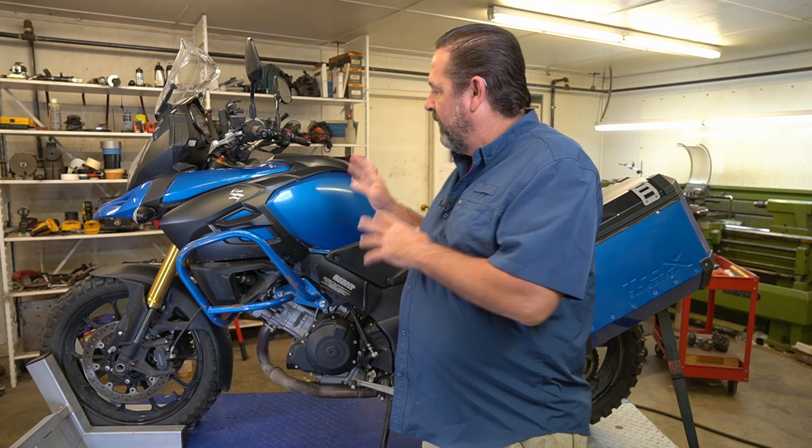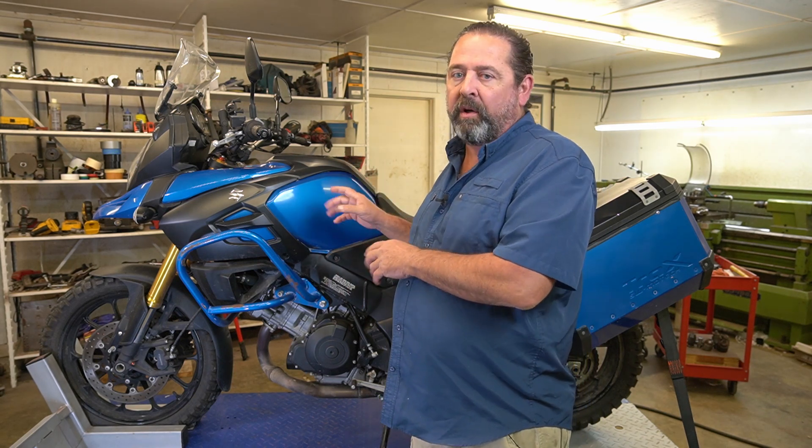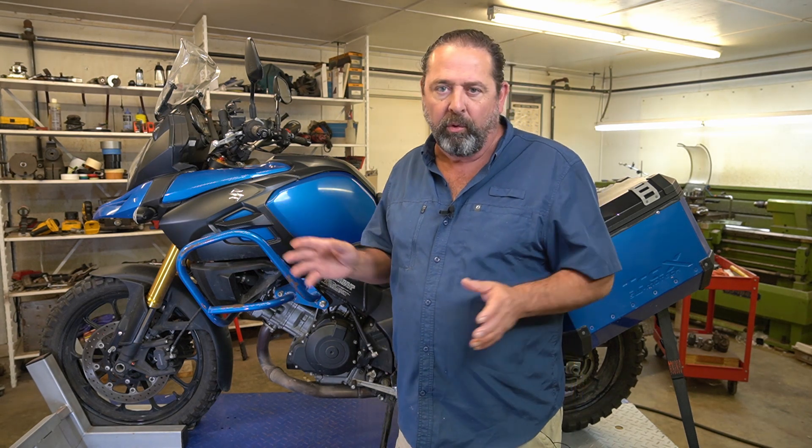Hello and welcome back to CycleFab. I'm Larry. I have a great opportunity for all of you out there. This right here used to be my bike. I just sold it. It's a 2014 Suzuki DL1000 - it's an adventure bike, dual sport.